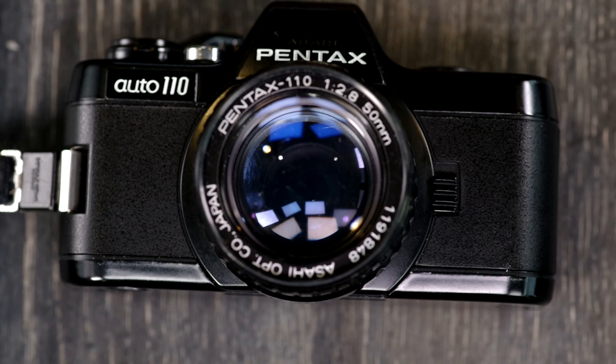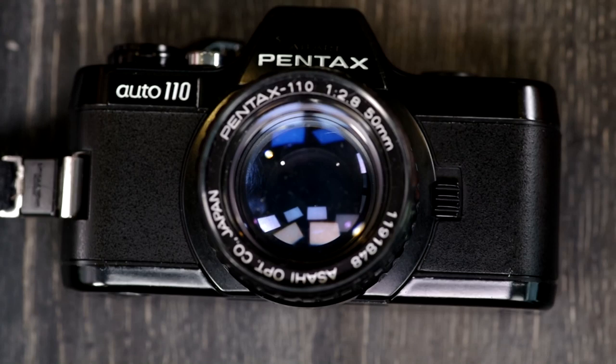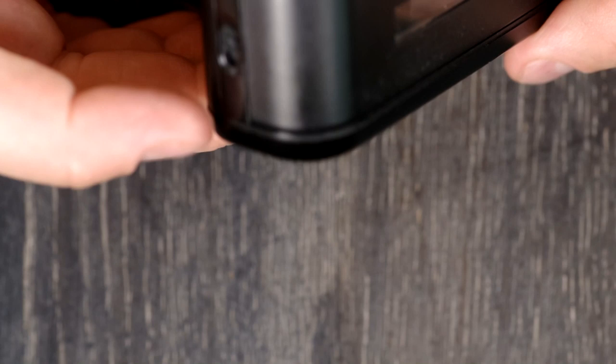Hey everybody, welcome to my second of two videos on the Pentax Auto 110. Because this is an electronic camera and everything requires batteries, the first thing I'm going to show you how to do is change the batteries.